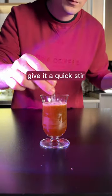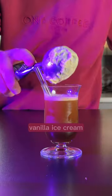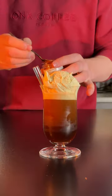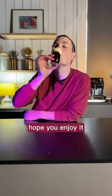Give it a quick stir. And now this is my favourite part — vanilla ice cream. Topping of sprinkles, some nice edible gold stars. Hope you enjoy it.